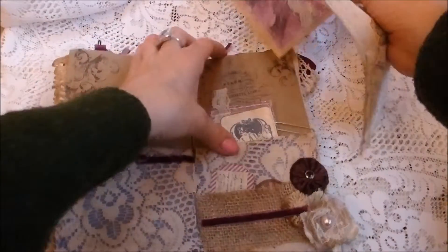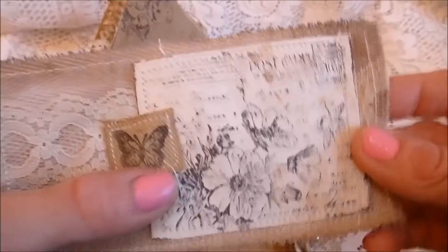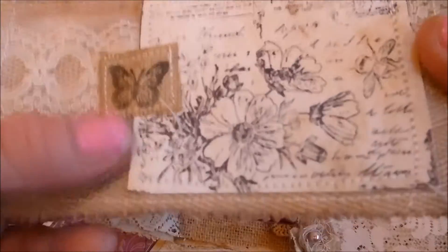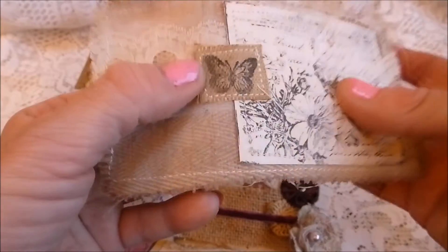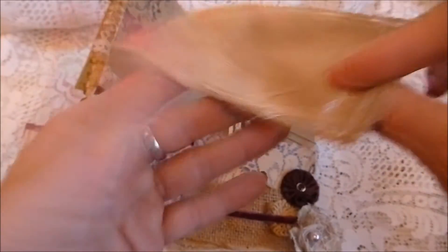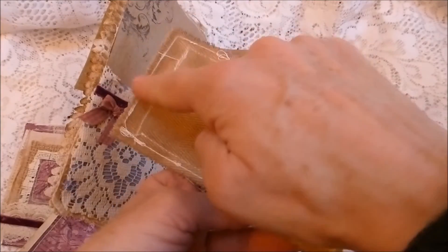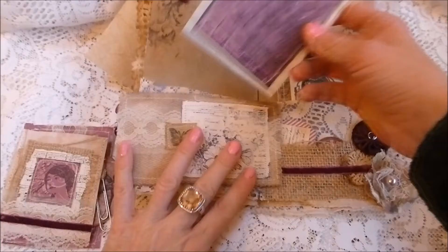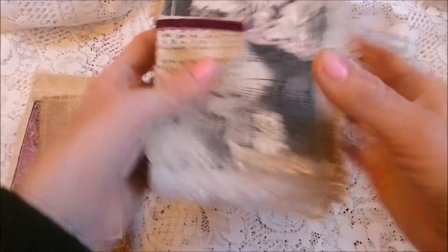Then you've got a fabric pocket — basically fabric with a cardstock stamped postcard image stitched onto it, a lace trim stitched on, and a little fabric butterfly stamp also stitched on. To use it, you'd just glue along the edges and up the sides and stick it onto the page, making it a top-loading pocket.